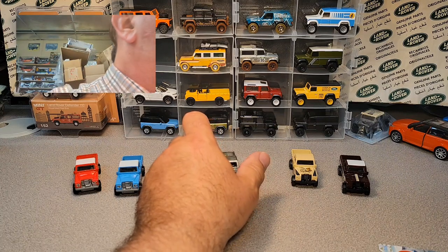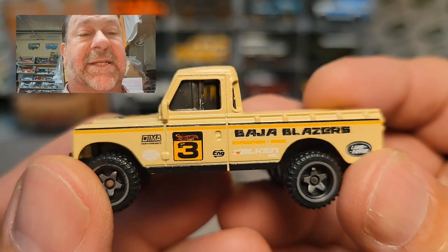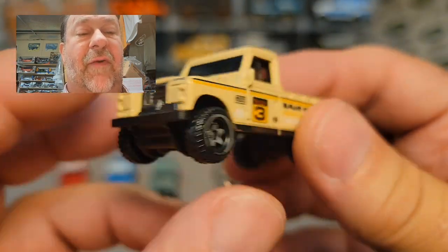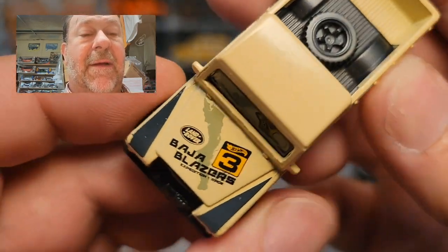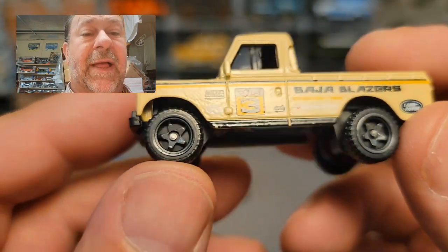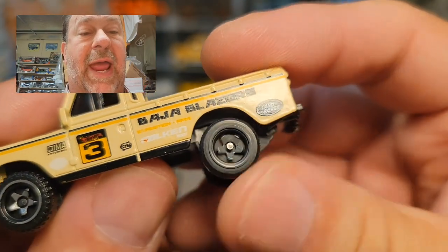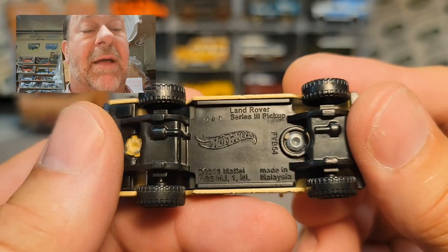Then we move on to the tan one, which was a really nice tan. Same thing there — no front, no back, black interior, Baja Blazers number three, same wheel again but now they've gone with a gray rim.